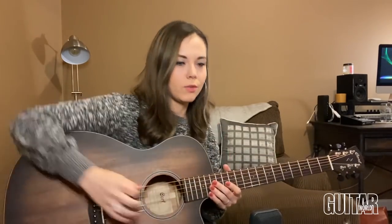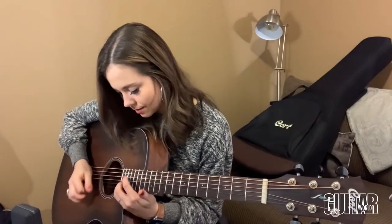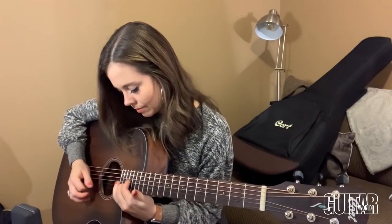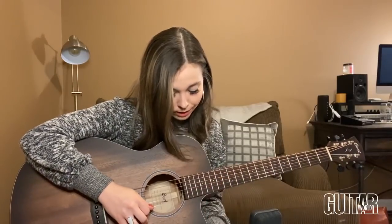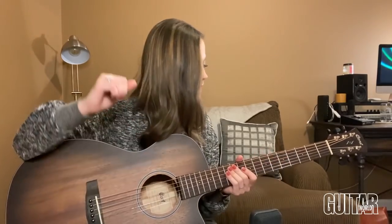This one is called the Core OC Mahogany, but they also make a Core OC Spruce and a Core OC Blackwood. It's a cutaway, so you've really got all kinds of access all the way up the neck if you're feeling extra adventurous. It actually plays really easy up there — not all guitars do, even with a cutaway — so that's kind of nice. You've got real playability in that part of the guitar.